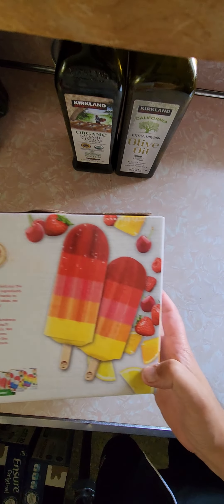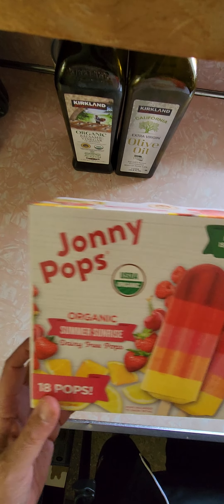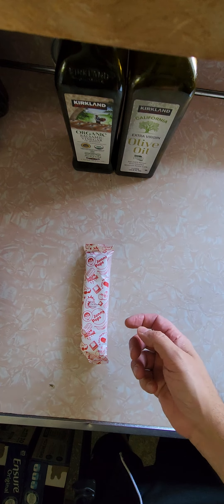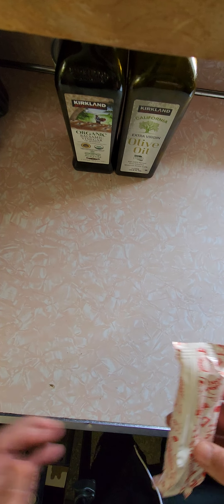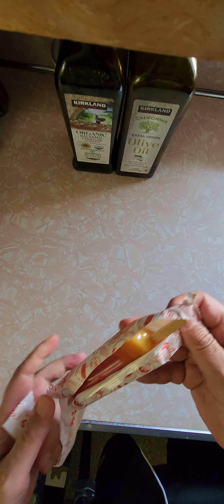Johnny Pops — probably good for kids, and hopefully good for me, a big kid. This is the box. Here's the pop. 18 pops, 44 ounces for the whole thing. Not bad for $9.00. Let's open this bad boy up.